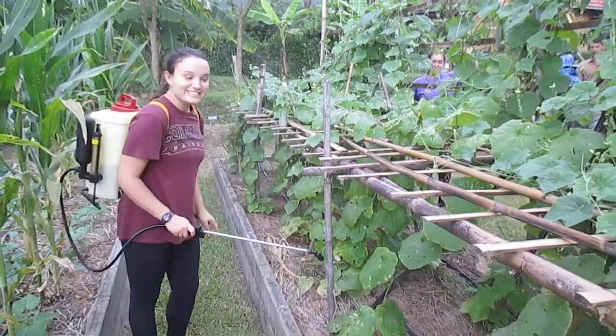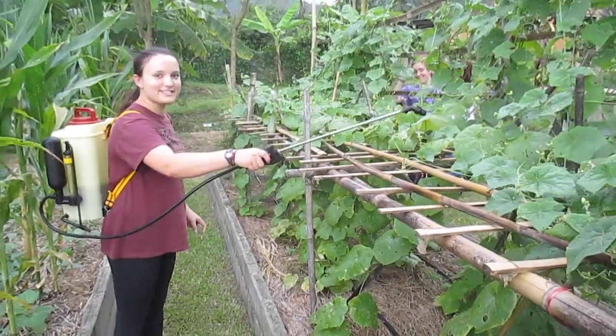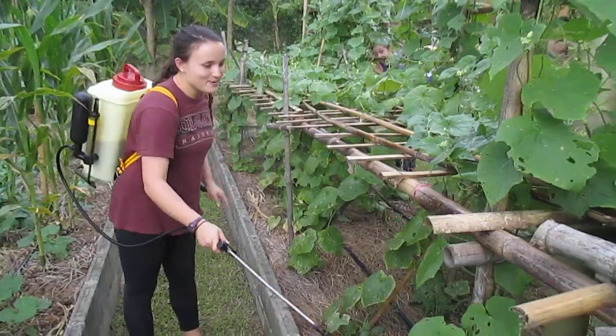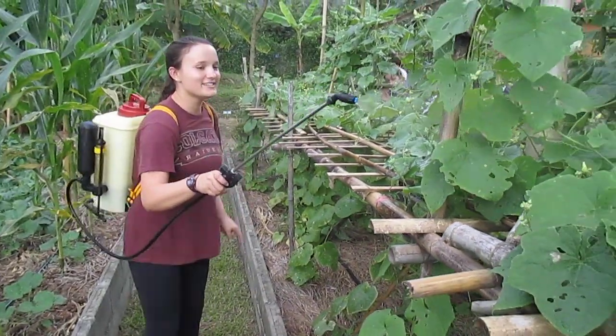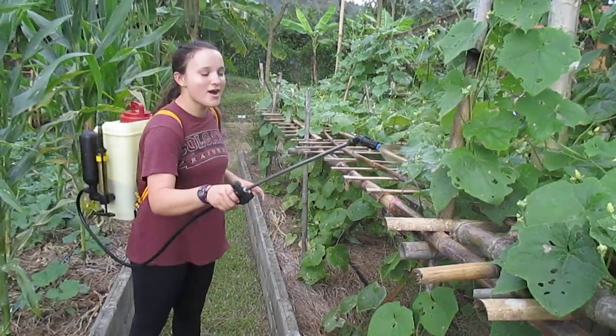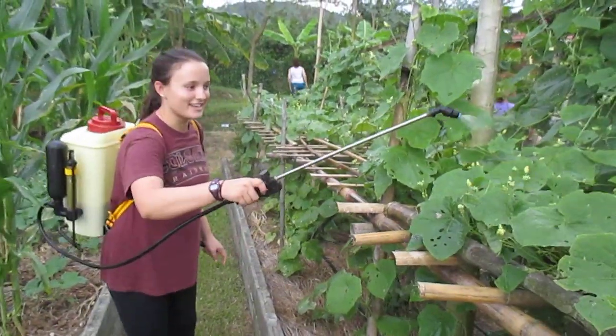We are at UHGP and I am spraying a natural pesticide on these plants. We put some citronella in there, some bay leaves, and now I'm spraying it using this lever and this little thing.